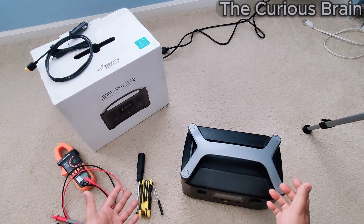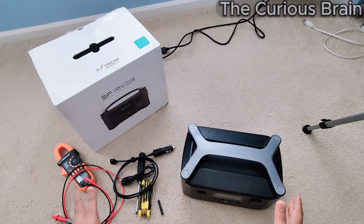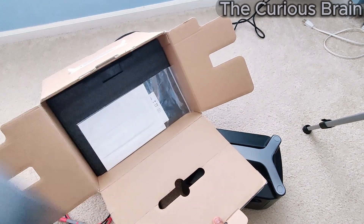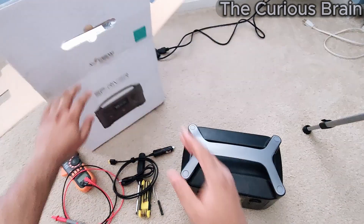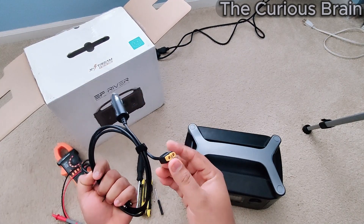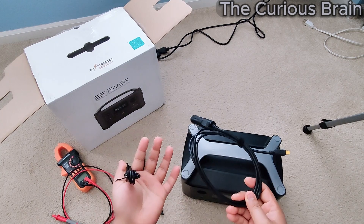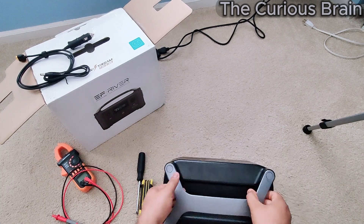Anyway, this is the box it came with. I paid only about fifty dollars plus shipping, which is amazing for what I got. It came in an EcoFlow box with a bunch of cables — one you can plug into your car's cigarette lighter, and an XT60 connector you plug into the side port, plus a DC adapter.